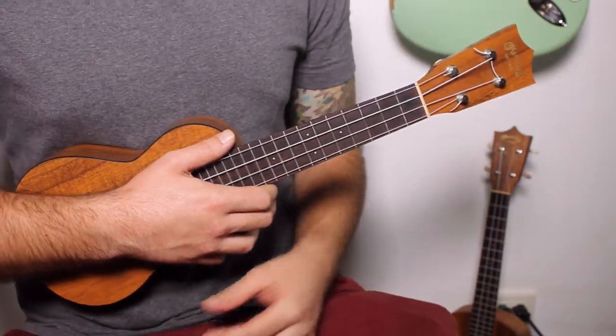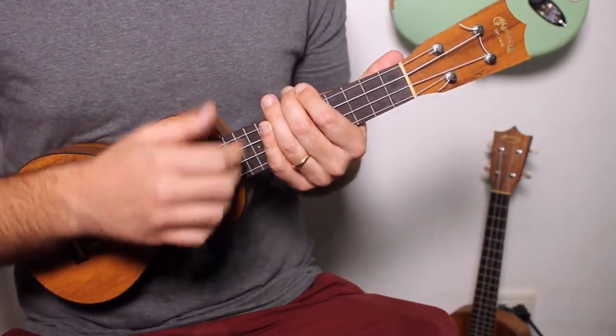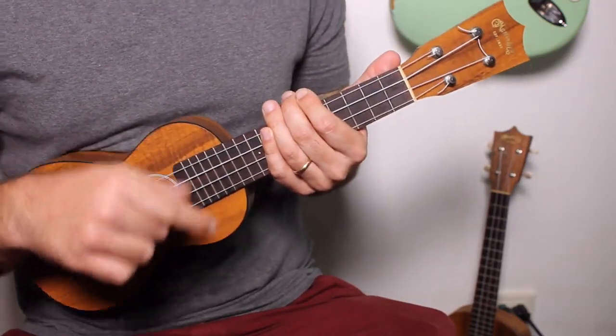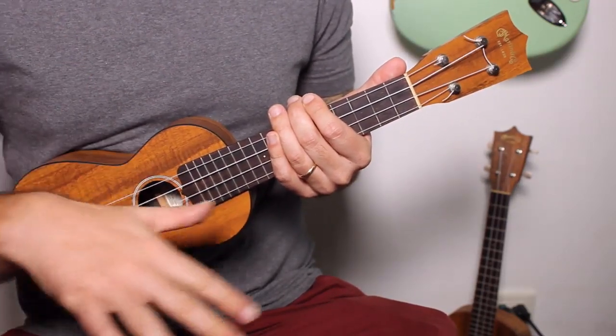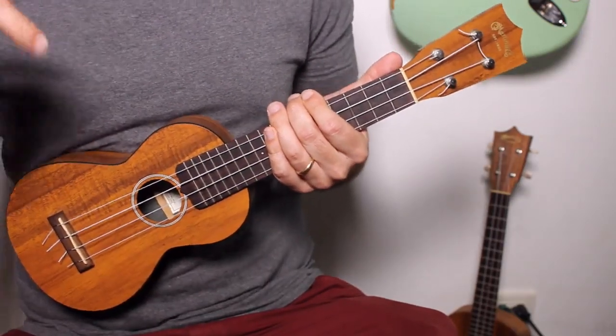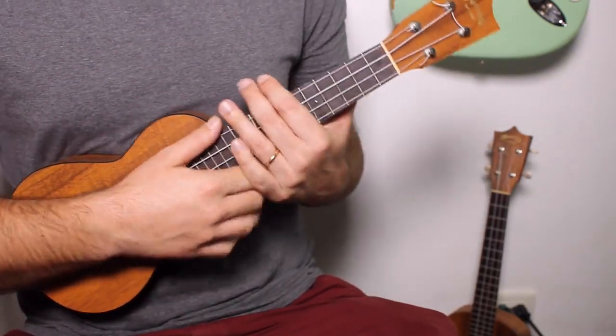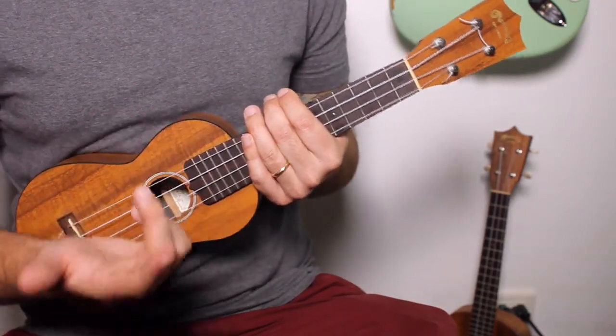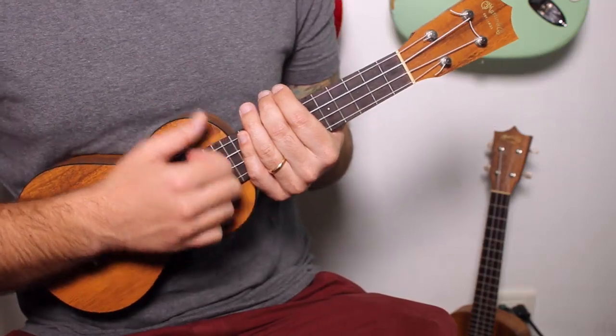All right everybody, so there it was — 'All of Me.' Just a fun strumming song, fun to play, fun to sing. Visit 10thumbspro.com. If you want, you can go to Patreon and print out a PDF with all the chords, the song sheet, the strum pattern, plus access to all the PDFs for all the lessons. That starts at just a dollar a month, and it will accelerate your learning. I promise.